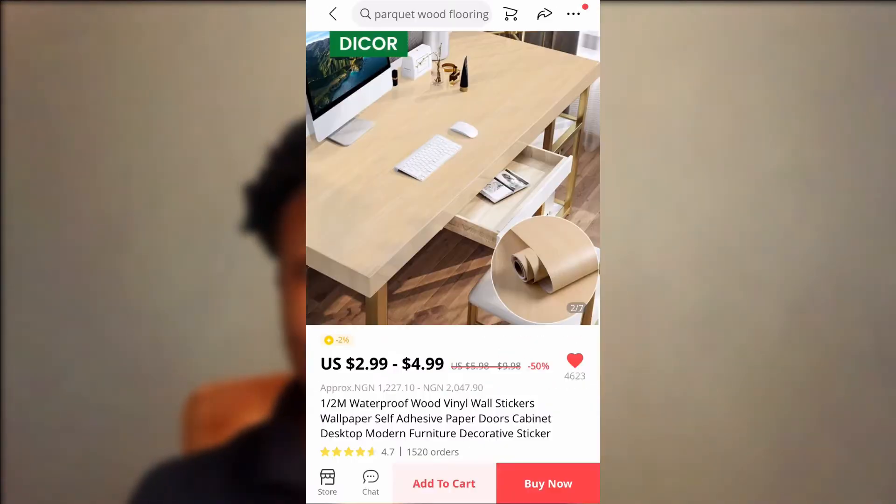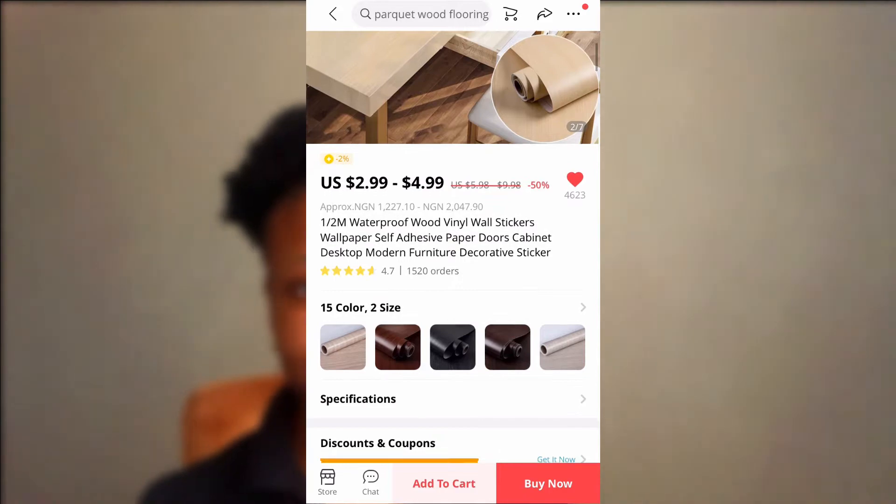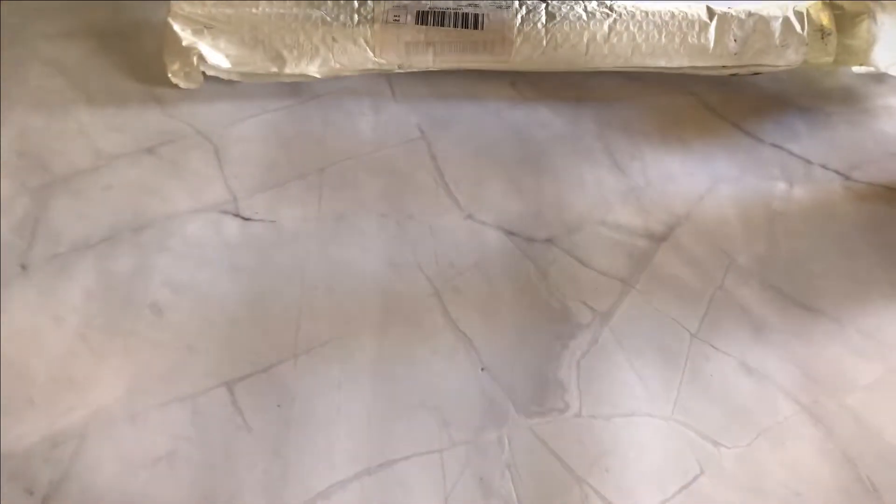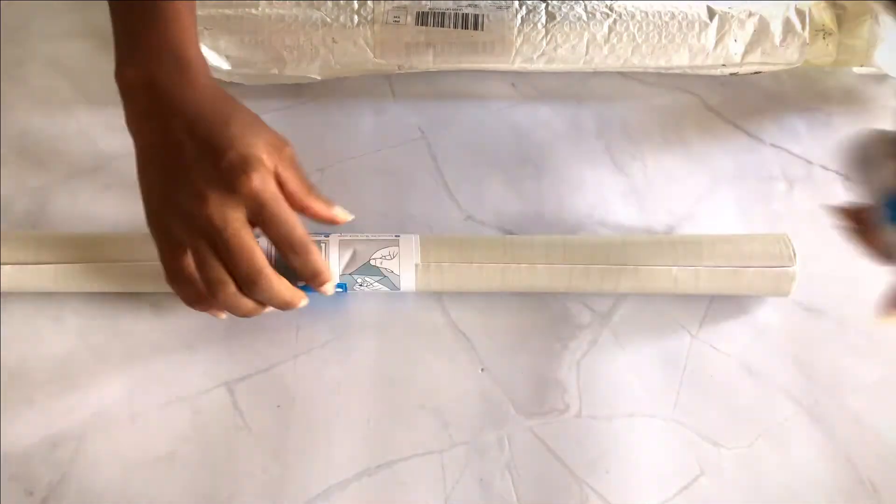The first thing I did was order contact paper from AliExpress. I'm going to leave a link in the description box so that if you'd like to order, you can order from that same place. The contact paper I wanted had a wood finish because the table has a leather finish and I wanted to give it more of a wood look. It took about two to three weeks to arrive, and I just picked it up from the post office — this is me unboxing it.